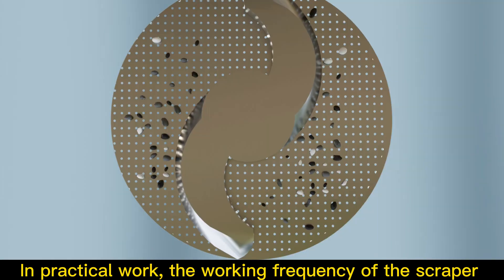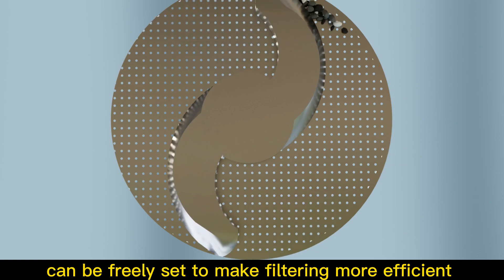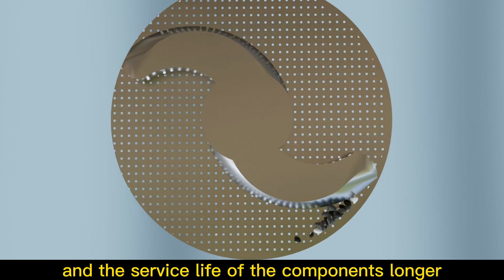In practical work, the working frequency of the scraper can be freely set to make filtering highly efficient and the service life of the components longer.